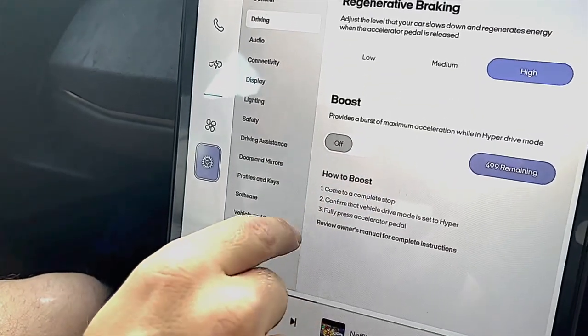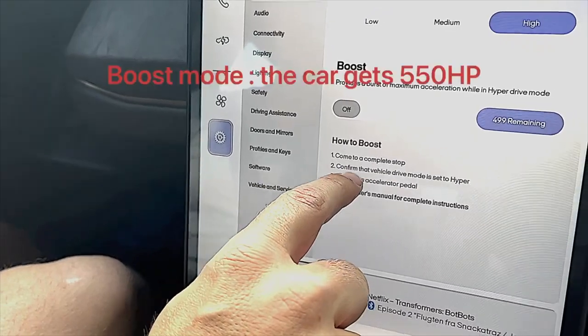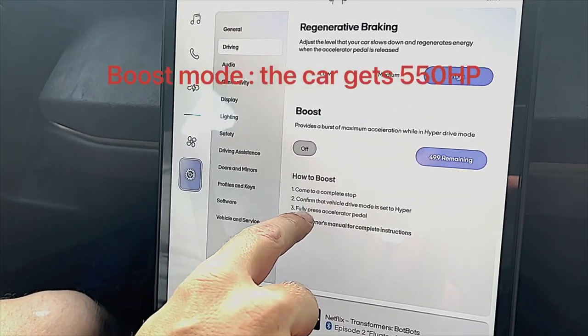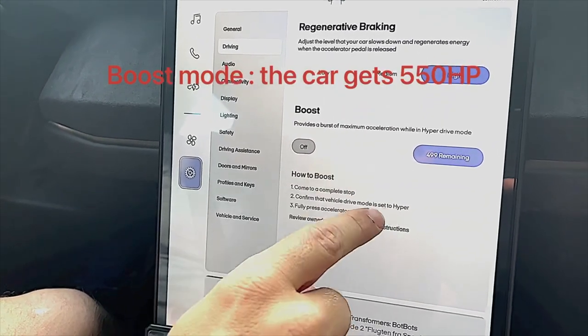We're going to put the car into boost mode. I'm at a complete stop now and you need to confirm that it's set to Hyper, and finally you need to fully press the accelerator pedal in order to activate the boost mode.